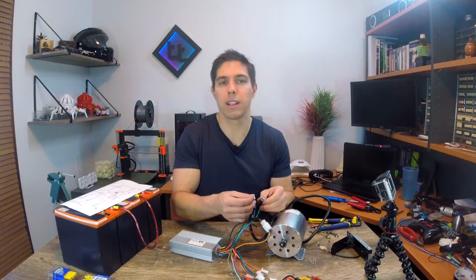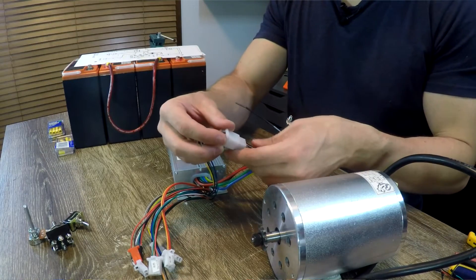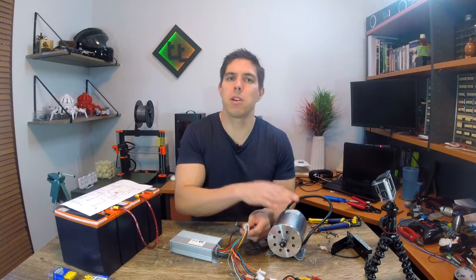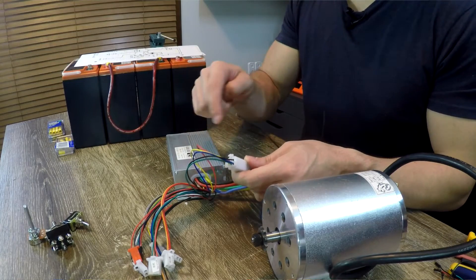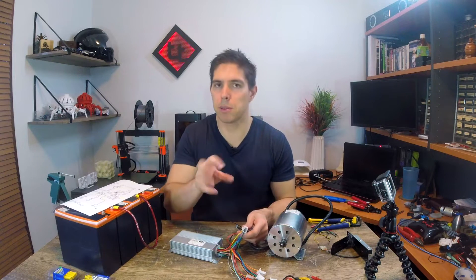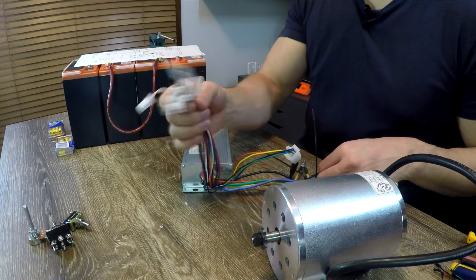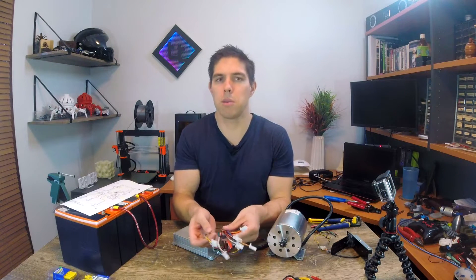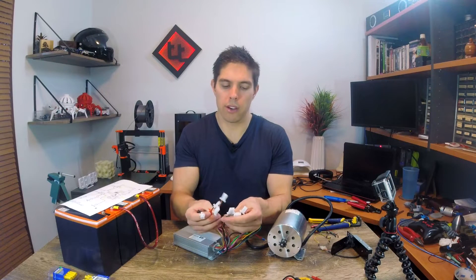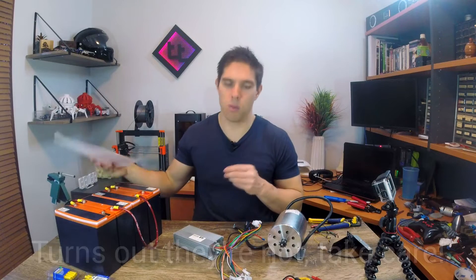The phase wires came pre-crimped onto the motor. The other thing I've done is the hall sensors. The speed controller talks to the motor by getting feedback through the loop on position — it uses these hall wires to know how fast it's spinning and where the position of the motor is, so it knows which phase to turn on and magnetize next to keep rotation happening. That leaves us with all of these remaining wires — a bit of a rat's nest, but the good news is they should all be logic level 5 volt wiring, so not particularly dangerous.